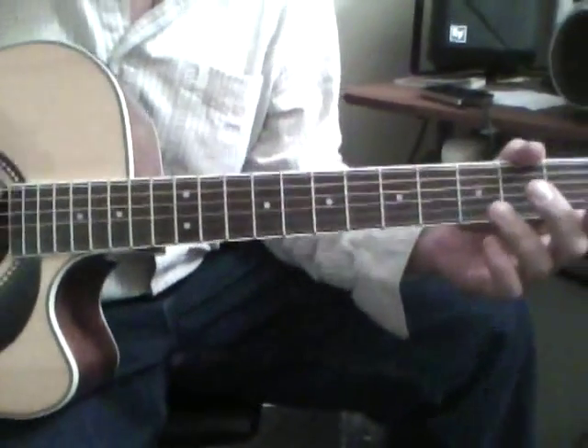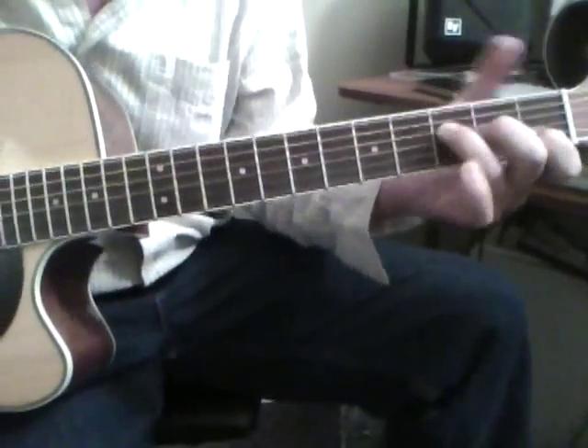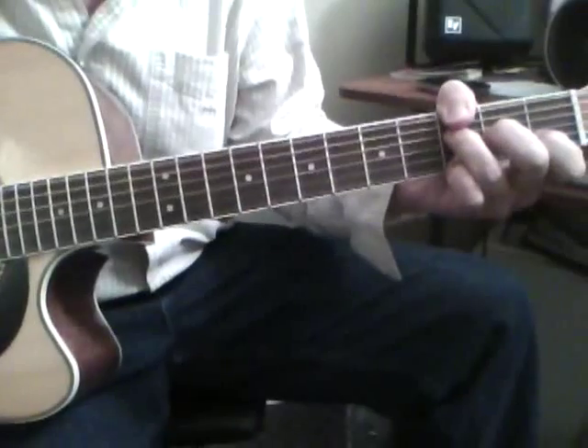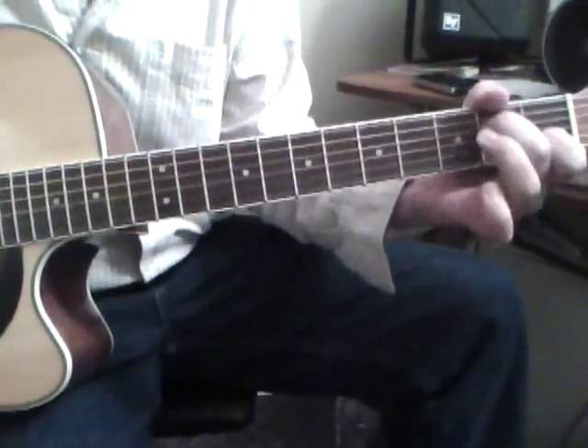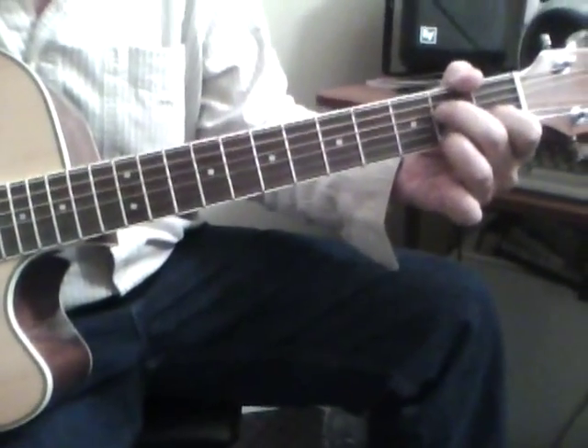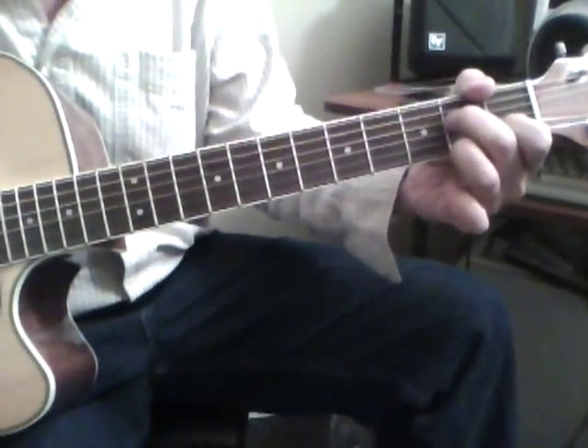And the wild horses part — this is an F. Looks like an F naturally there, but pinky, thumb, just skip the 5th string. C. You could add your 3rd finger on the 2nd fret if you want to — it's kind of a C over G sound.